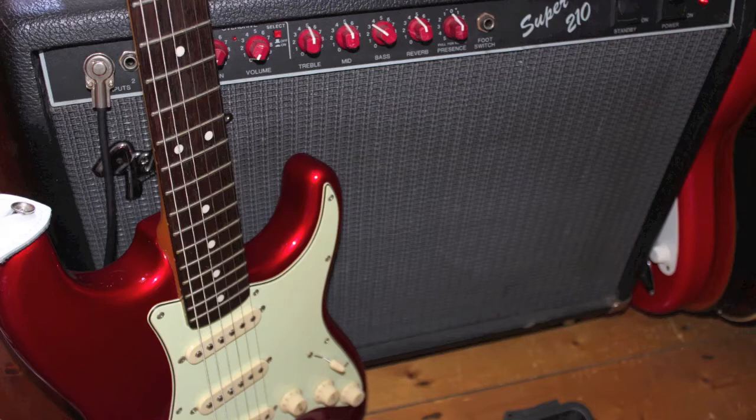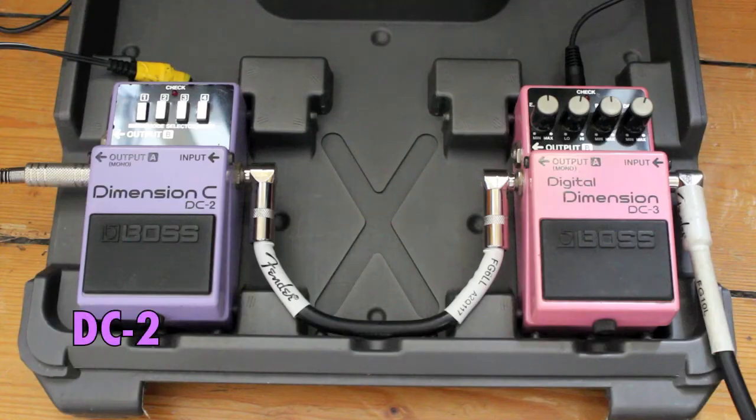I love it. The DC-2 is in my mind the perfect chorus pedal — it's the only one I've been using for three years. It's just the chorus pedal I hear on all of my favourite records. So let's begin. The guitar is a Squier Classic Vibe in gorgeous candy apple red, and the amplifier is a Fender Super 210 valve amplifier. In the left corner is the DC-2, in the right corner the DC-3 — both dimension chorus pedals, but the DC-3 is a digital version.